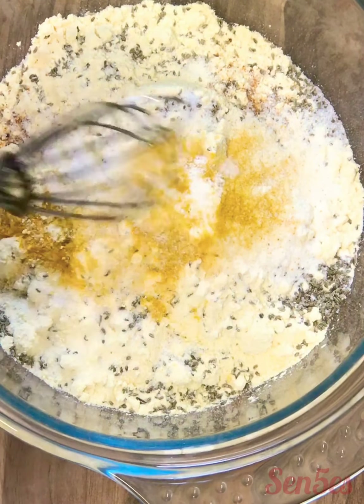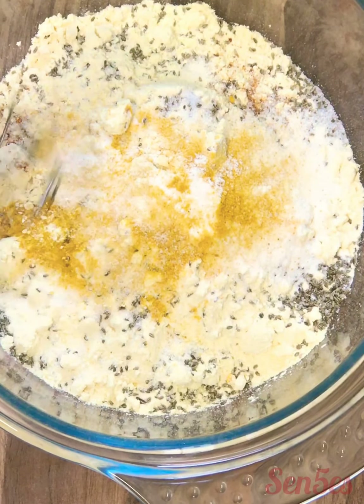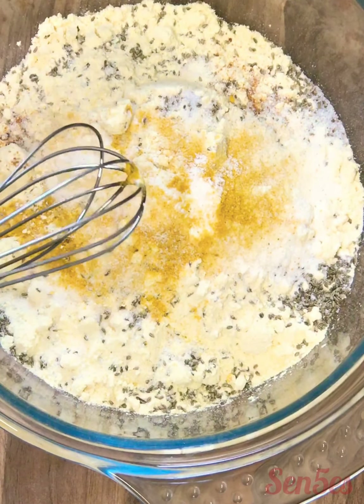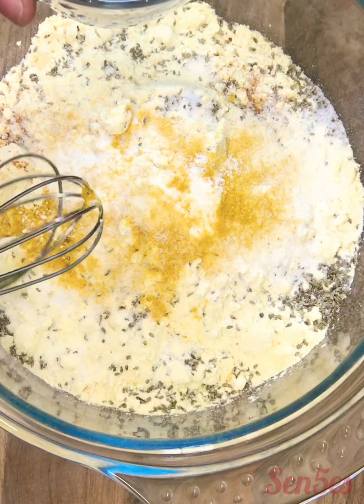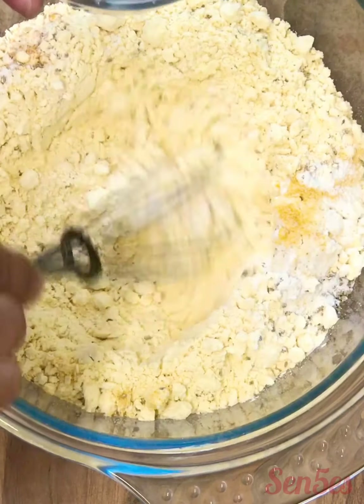At this stage when you're ready to make your batter, you can put your oil on medium heat — while the batter is getting ready, your oil will be ready as well. I'm going to put some lukewarm water — it can be cold or lukewarm depending. Don't put too much water; add it slowly as you go.